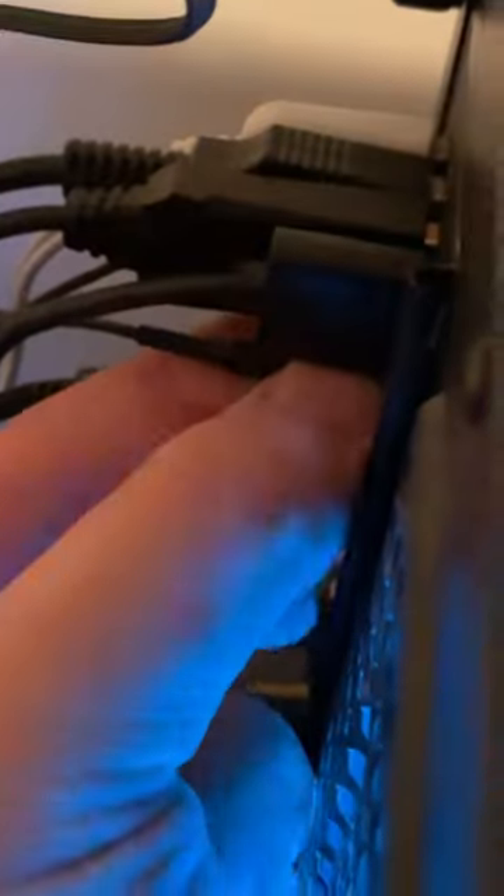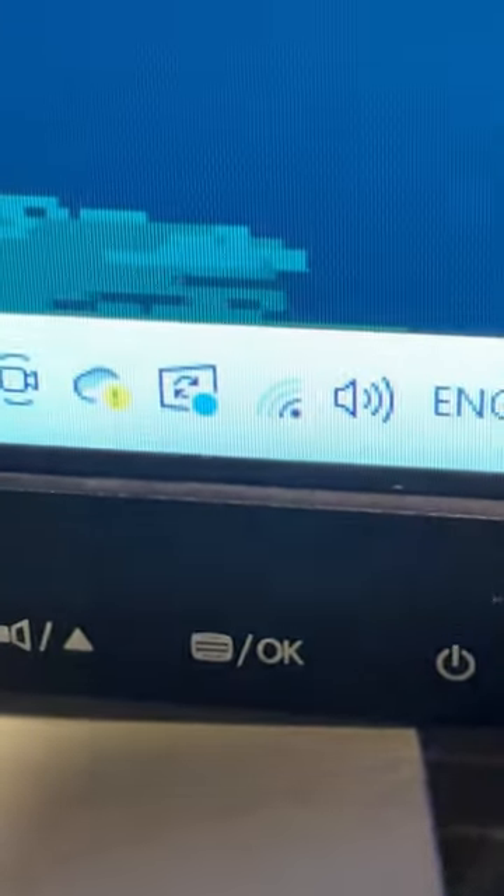But fun fact, if I unplug these little antennas — the antenna is now completely unplugged — you'll see while I still have it, the internet connection gets a lot weaker.